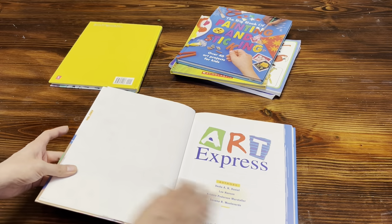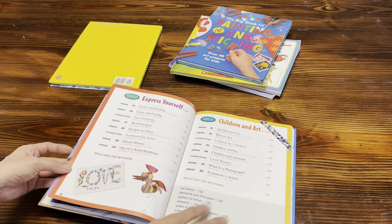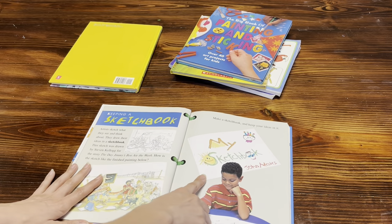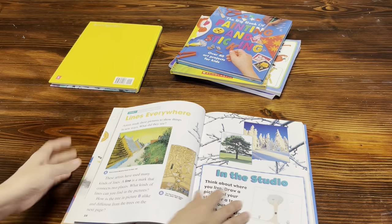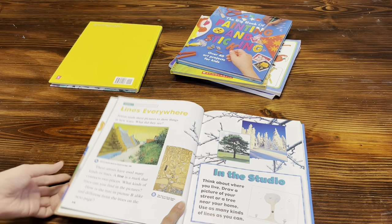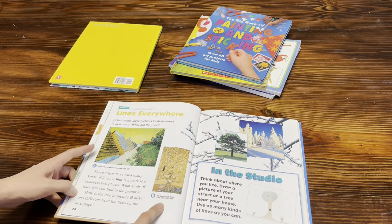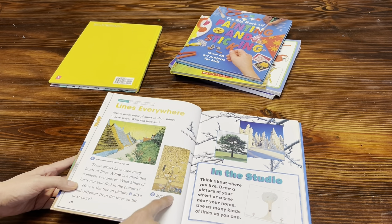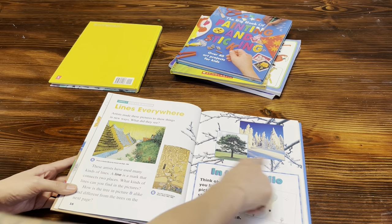So let me show you guys a little bit inside Art Express. This is the one we used our first year homeschooling — Adrian was about four, Vincent was about seven. I did have to help Adrian a little more, but the lessons are super simple. There are 36 lessons in this book and we did it from start to finish. The first thing they tell you to do is create a little art sketchbook, and then the first lesson is all about lines.